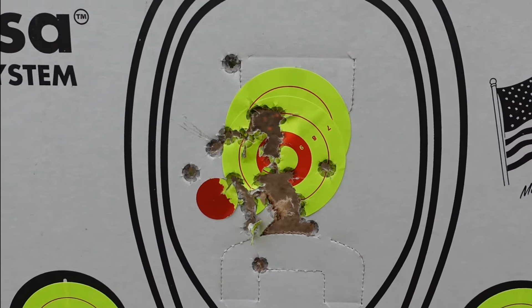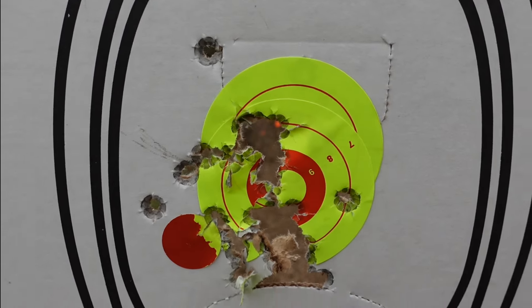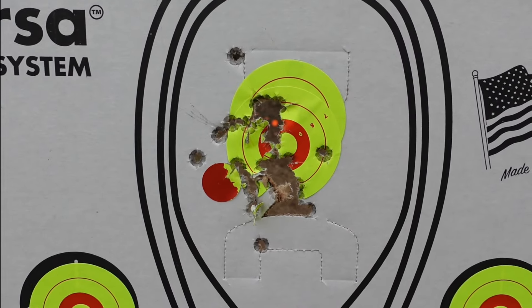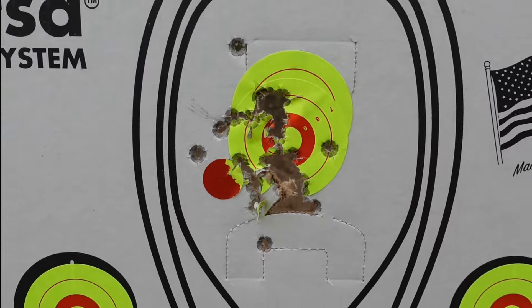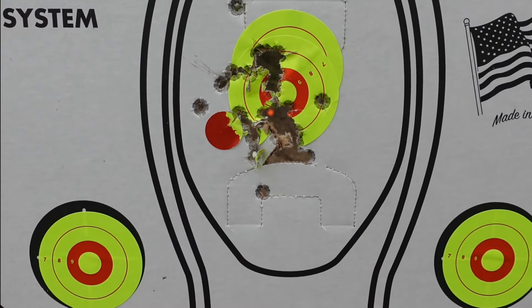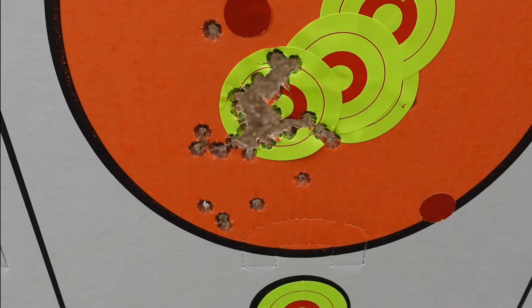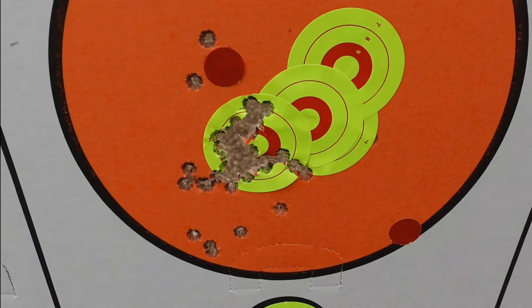Accuracy from the Shadow Systems CR920XP integrally compensated micro nine pistol: one string of fire from five yards, one string of fire from 15 yards — both 15 rounds — then five rounds from 20 yards, and two strings of fire at 15 rounds each from 25 yards. Not too bad.